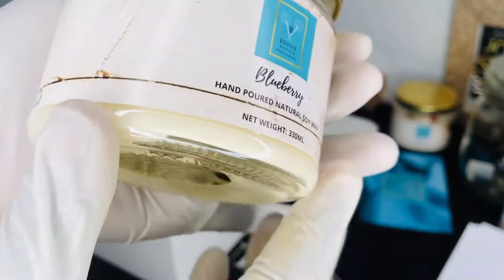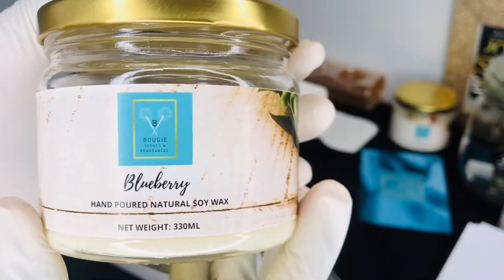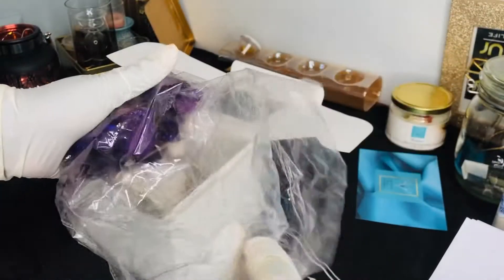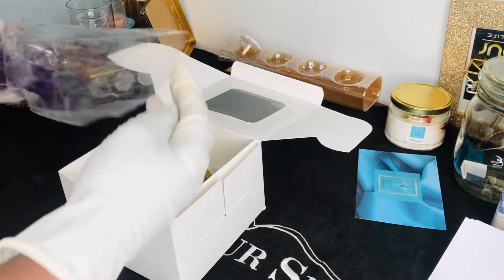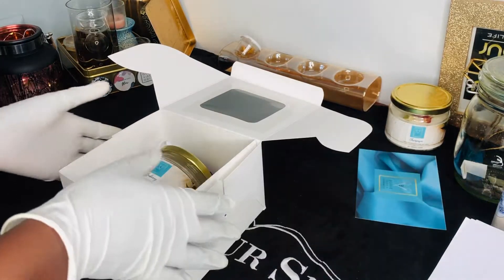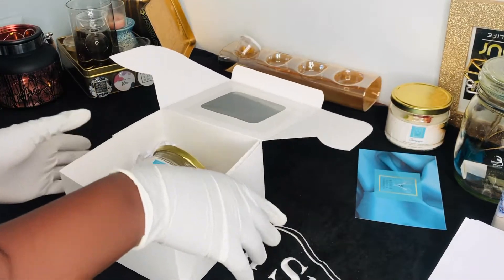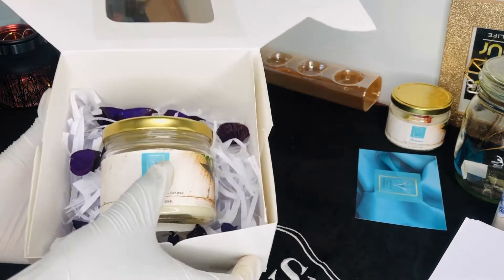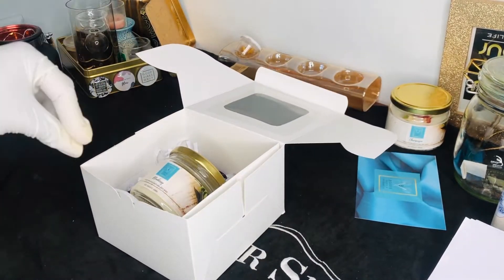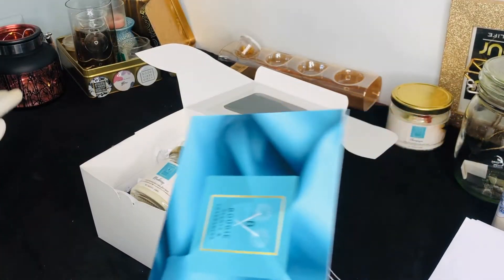If you've not watched our labeling video, please go ahead and watch how we do our labels — it's very helpful and you learn a lot from it. We take the candle and put it inside just like that. Then we put some dried colored petals inside, just to make it look cute and presentable.